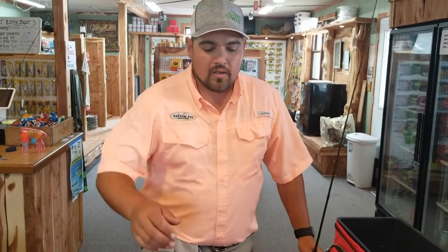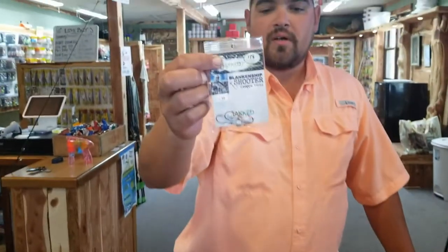Hey guys, Chris Nelson with Handlefly Outfitters. I'm going to show you how we rig half of a night crawler on the Jack Shooter heads.